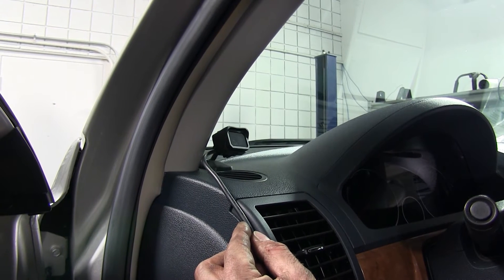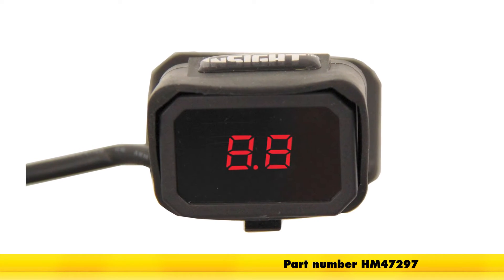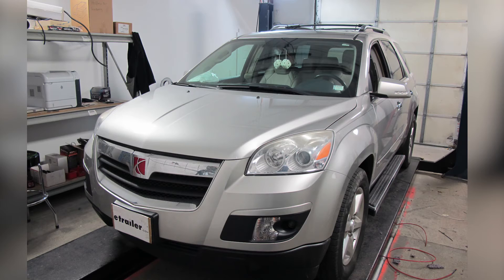And with that, that'll finish it for our install of part number HM47297 from Hopkins on our 2008 Saturn Outlook.